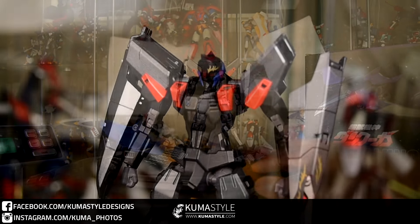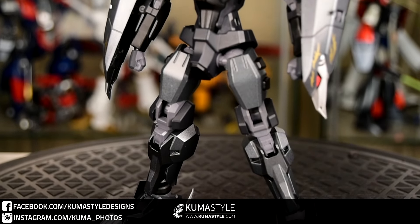It comes with a backpack, hands, as well as a clip to make it attach to both the stand and Dan Kuga.